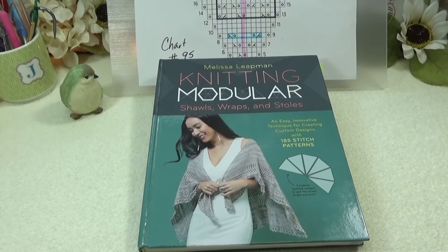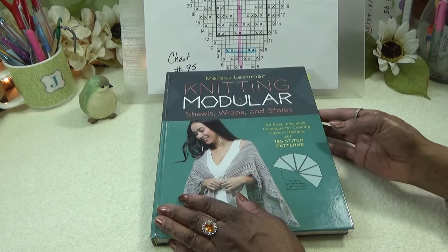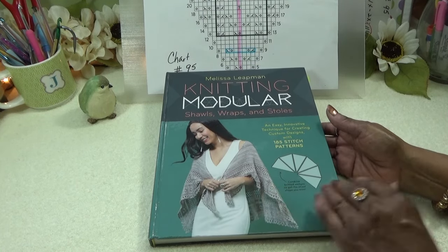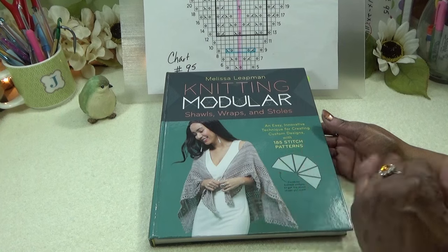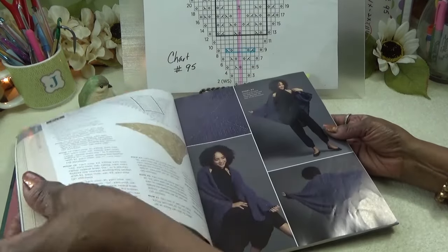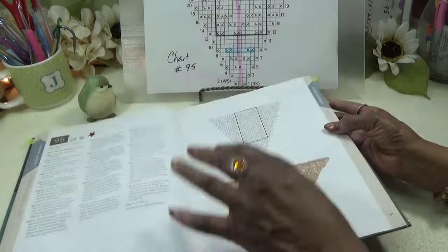This is the book I have been working out of for two years. I went back and checked my video — two years ago I found this book in my stash and had never used it. This is Melissa Leapman's Knitting Mastery — it's shawls, wraps, and stoles. The patterns weren't quite for me, but once I started getting into the charts, I fell in love with the way things were worked and all the information. Every time I tried to leave, I was drawn back to this book.